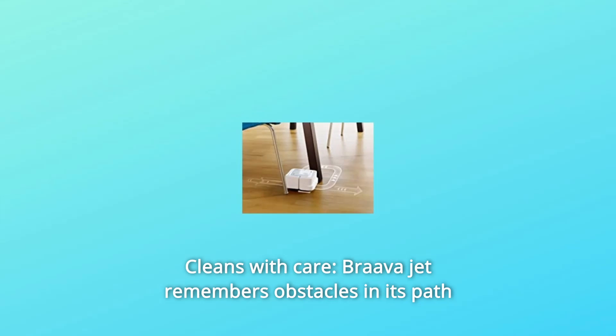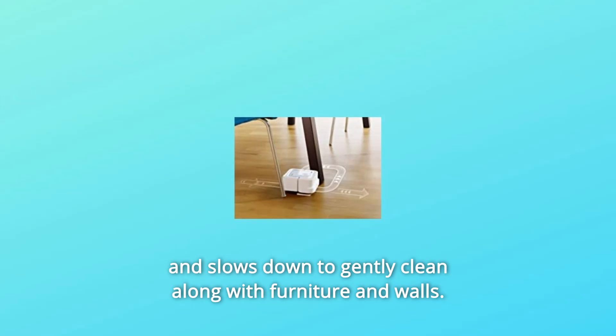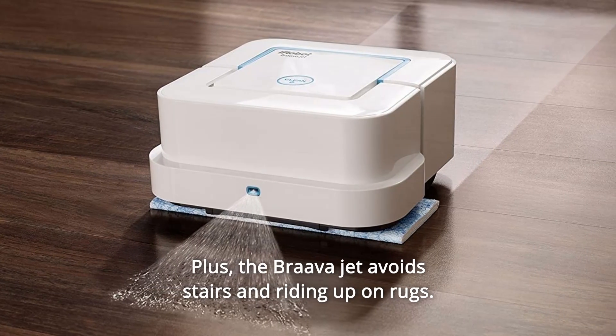Number 8: Cleans With Care. BravaJet remembers obstacles in its path and slows down to gently clean along furniture and walls. Plus, BravaJet avoids stairs and riding up on rugs.